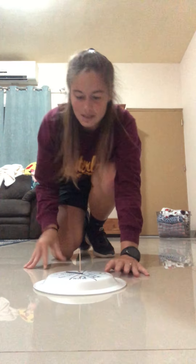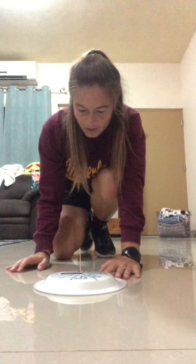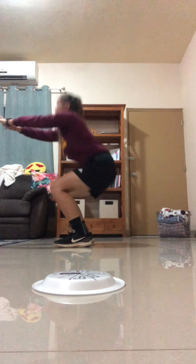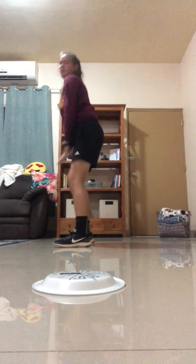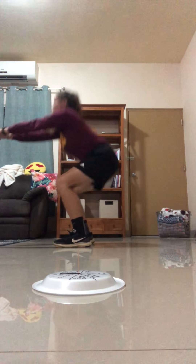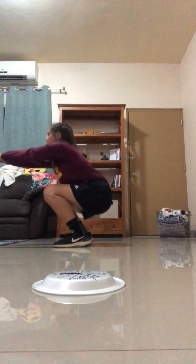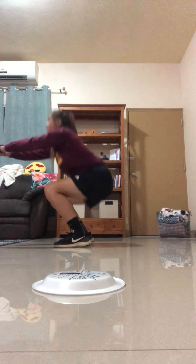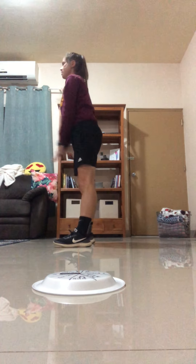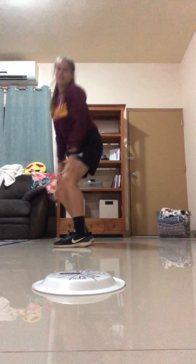I'll spin it — I have to do 15 squats. 1, 2, 3, 4, 5, 6, 7, 8, 9, 10, 11, 12, 13, 14, and 15!